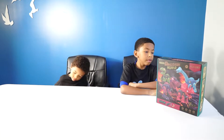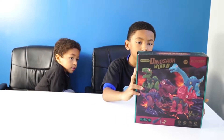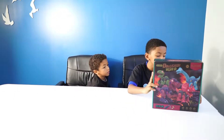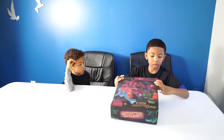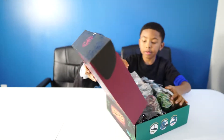Today we've got another toy review with a cool stem toy. We've got some dinosaurs here. What kind of dinosaurs do we got in there, Aiden? We got a triceratops, a velociraptor, a brachiosaurus, and a T-Rex. So this is a cool stem toy that we've got. We're gonna put it together and have a lot of fun. Let's get that box open and see what kind of dinosaurs we got in here.